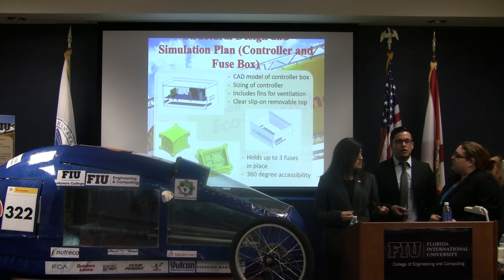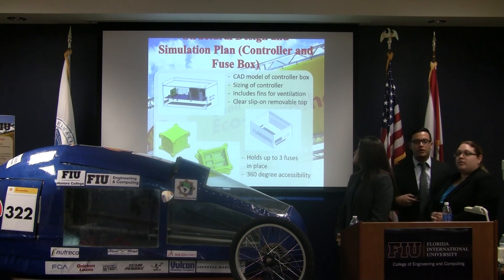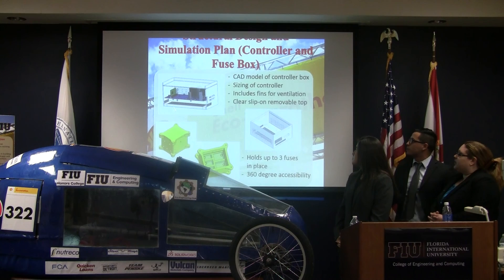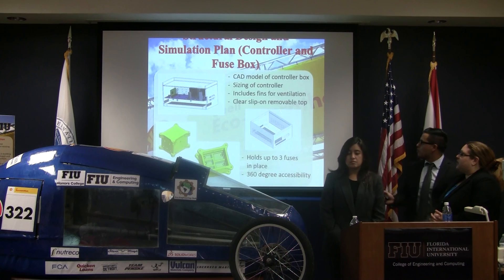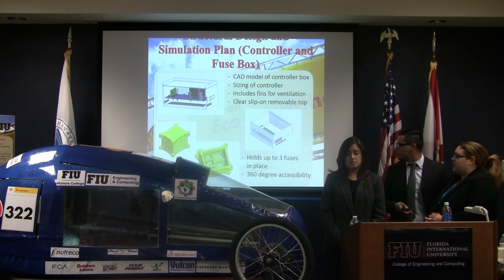All the boxes were 3D printed in order to house the electrical components. The white box shown here was made with a CAD model in SOLIDWORKS. We included fence ventilation with a clear removable top, as well as a fuse box that can hold two 3D fuses with 360-degree accessibility.